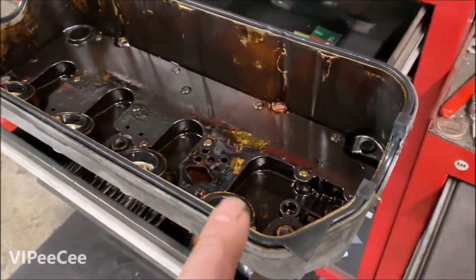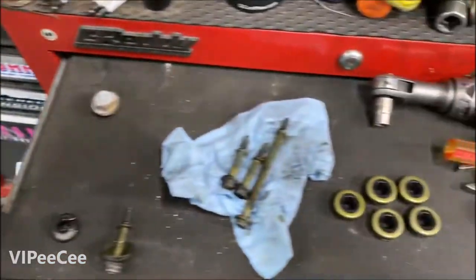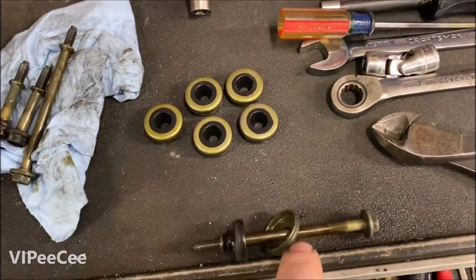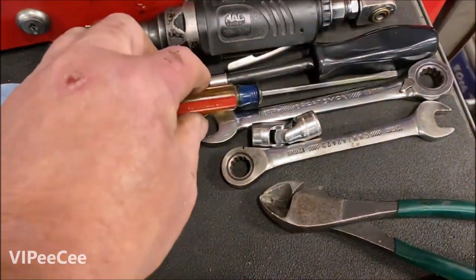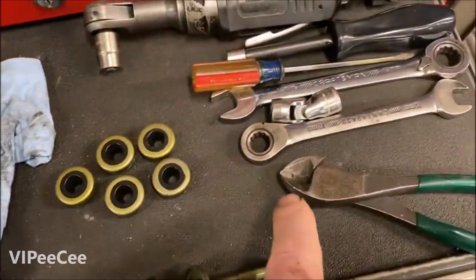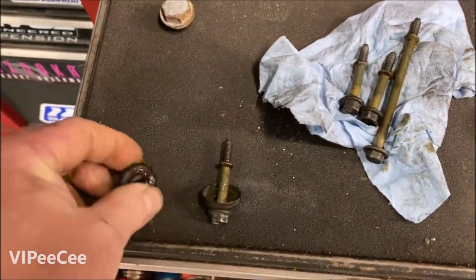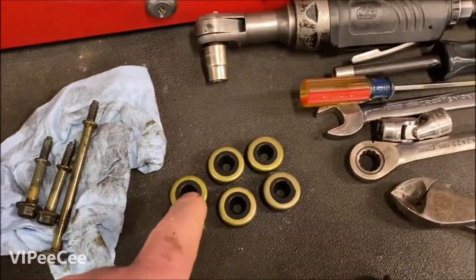On a lot of the newer valve covers they just have this perimeter gasket, and then they actually have through bolts. The through bolts have these rubber grommets with these metal washers. I just use a flathead screwdriver, cram it between the rubber and the washer, pull the rubber out, then use the cutters and nip it so it can split open and slide right off the bolt. Then dump the washer off and wobble in the new grommet.